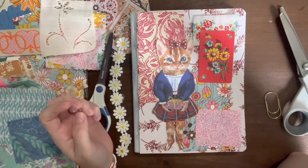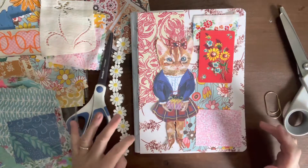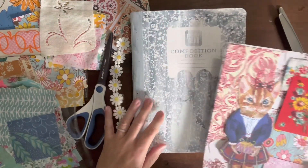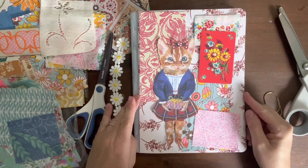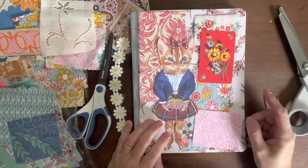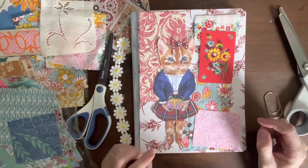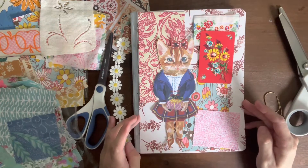In my earlier filming I had used the gesso on the front of the composition book and painted that, but then I realized that was probably really unnecessary because I'm going to end up covering this up anyway. Definitely if you want to actually paint on the front of your journal, that is a great step to do — I just realized I probably didn't need to do that step, but that's okay.